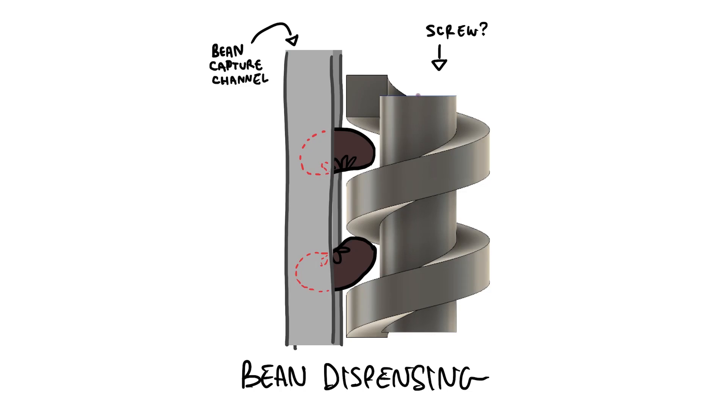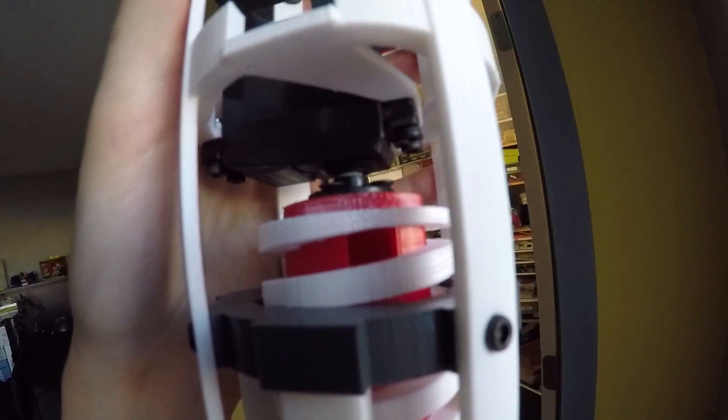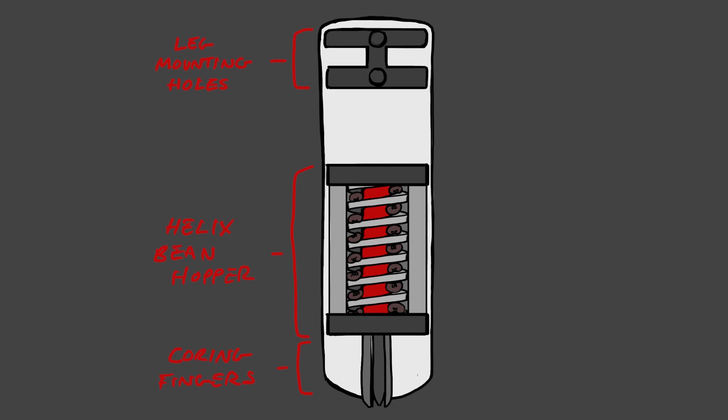And I might actually go and do that. To tell you a little bit more about this bean planting module — right now my design involves a screw or a helix that's going to slowly carry individual beans upward in a channel. Once they reach the top, there's a slot in that helix that is going to allow the beans to drop down through the center of the foot into a little core that's going to insert itself down into the ground and plant the bean.